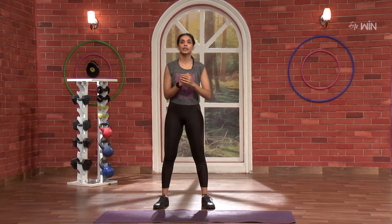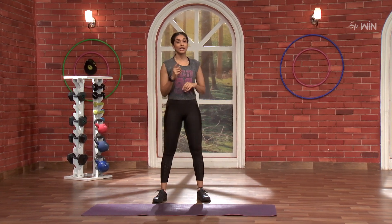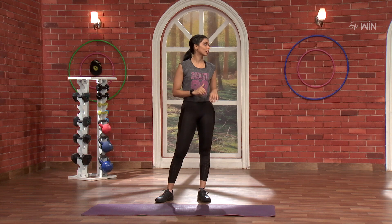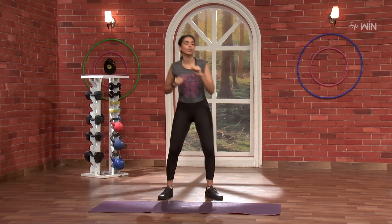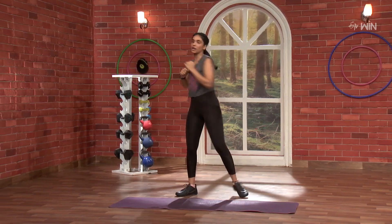So the first move is very simple. Go 1, 2. So nice move. We are doing 25 rounds on each side. 3, 2, 1, go. Nice. 1. So you don't have a punch, just take a hand movement.